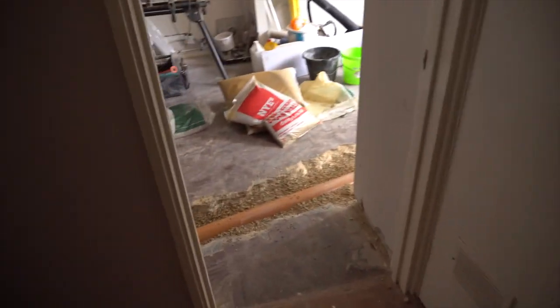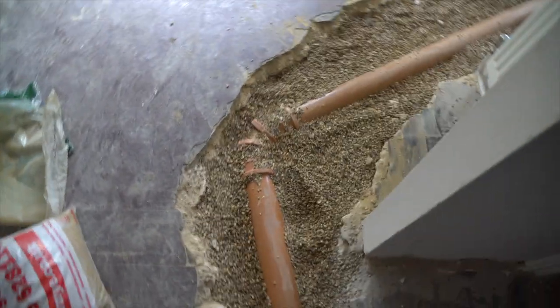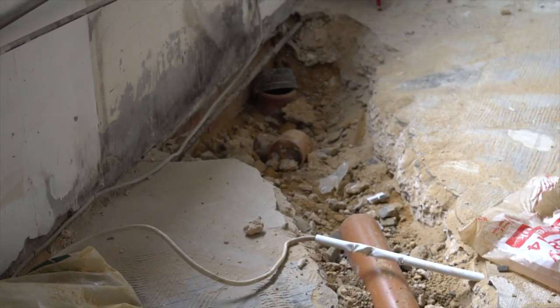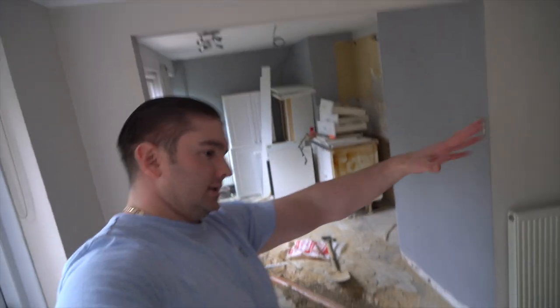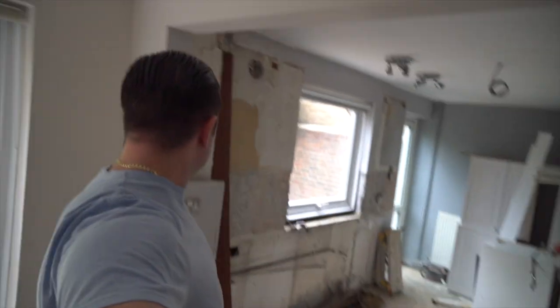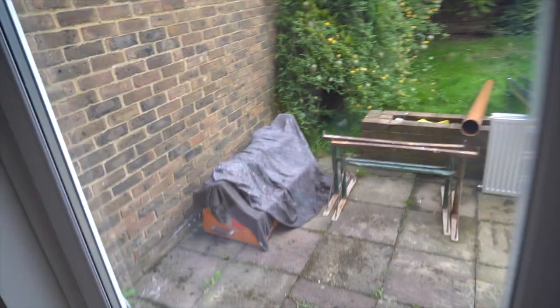Protective stuff has gone down. You can see the drain line that they're putting in to go out. I'm standing in the kitchen, diner, lounge area. Not much else to really say about all that — not much happening outside.